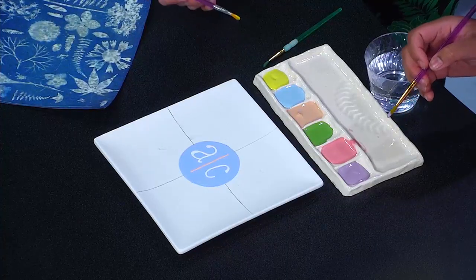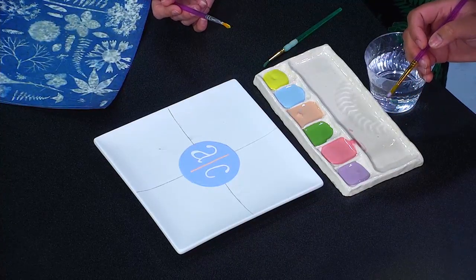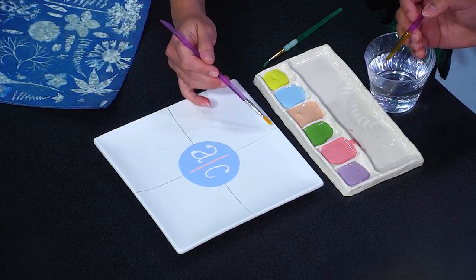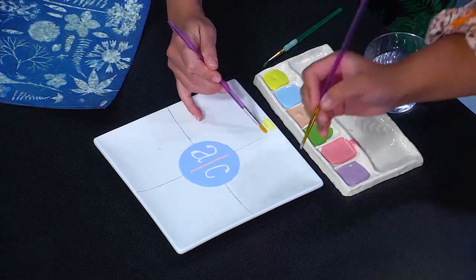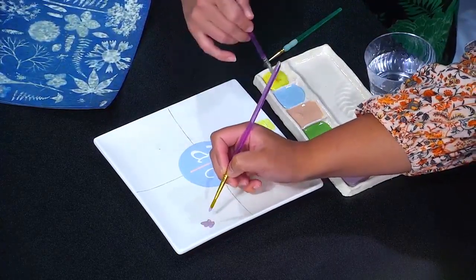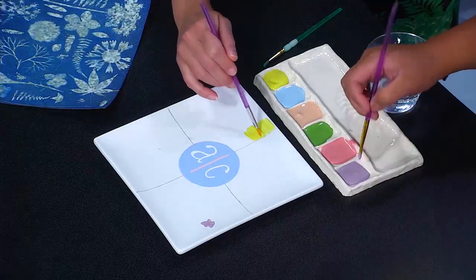Today, you and I are decorating this lovely little Access Carolina plate. What's the plan? We're thinking spring — vibrant colors. Have at it: flowers, birds, butterflies, whatever you want. I've got purple, so I'm just going to go in and do little flowers here and there, and this is basically what we'll be doing in class.